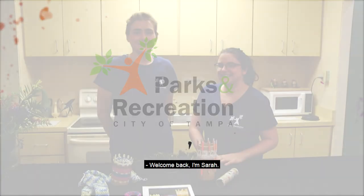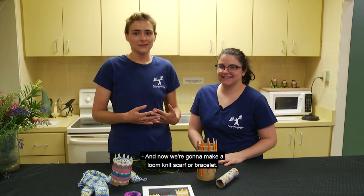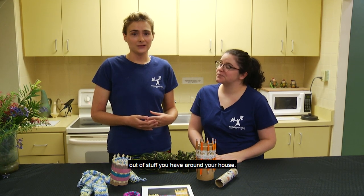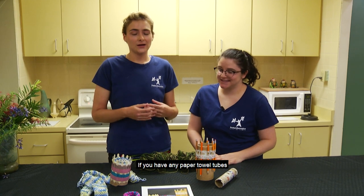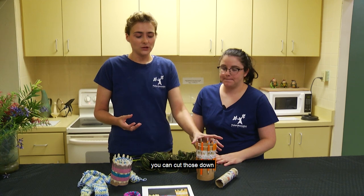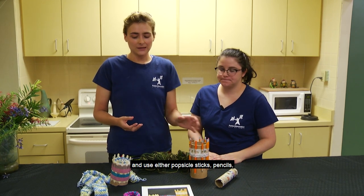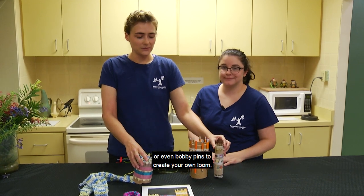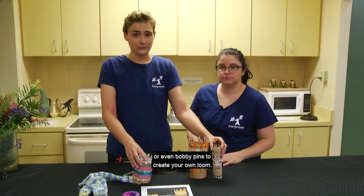Welcome back. I'm Sarah, and I'm Jen. Now we're going to make a loom knit scarf or bracelet. You can make your own loom out of stuff you have around your house. If you have any paper towel tubes or old gift wrap tubes, you can cut those down and use either popsicle sticks, pencils, or even bobby pins to create your own loom.